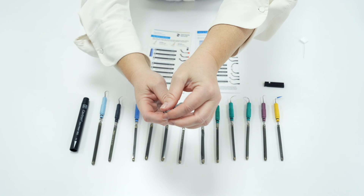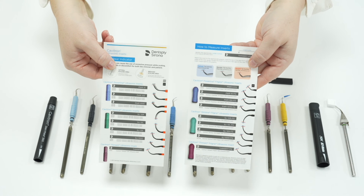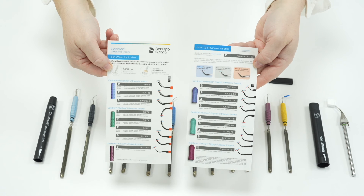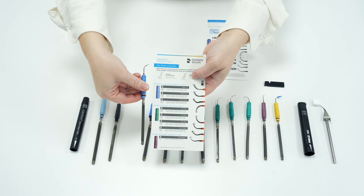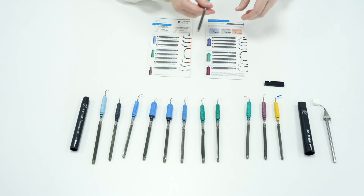Over time inserts will wear and possibly bend, and as mentioned this happens more quickly if you do not handle your inserts with care or fill the Stereomate or JetMate up with water. To help monitor inserts we use Cavitron insert guides which measure tip wear and tip shape. Simply take the card and identify which insert you want to measure by reading the stack — blue inserts will say FSI then a number, and green inserts will say SLI and a number, which will match up to the insert on the measurement card.